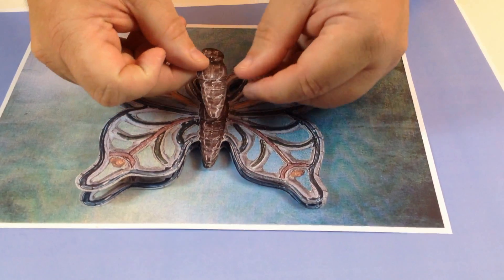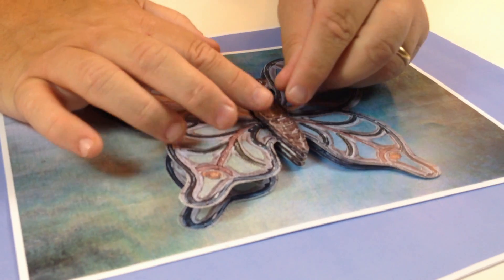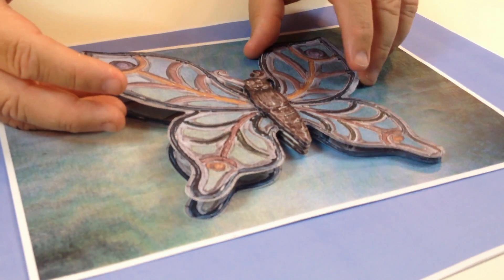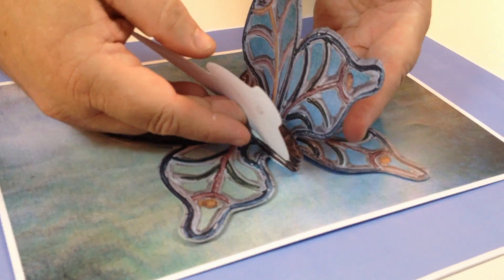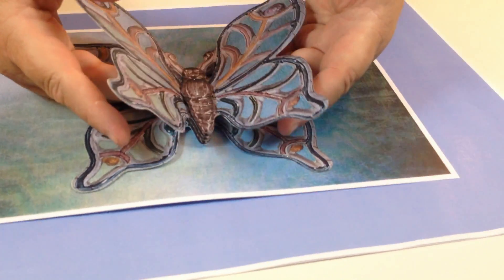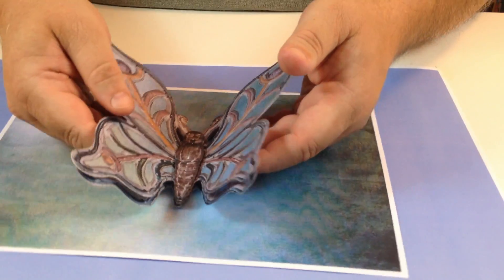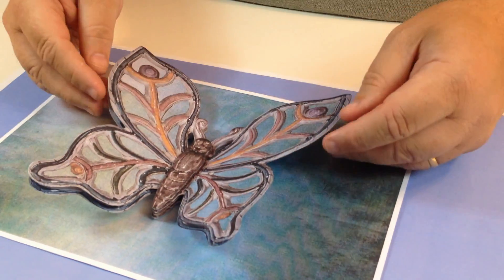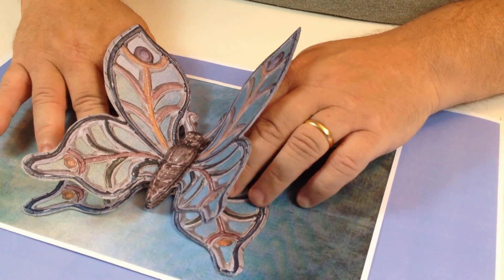Now before I lift the wings up and create more of the 3D look, I've got another one of the body pieces here that's going to seal it — just go down the middle there like that. You can see a really nice 3D look already. But to make it even better, just take these wings, put your fingers underneath, and gently lift that up a little — just crease it. Do the same with the ones underneath, but maybe not as much.